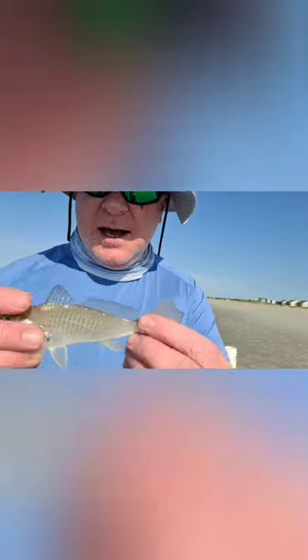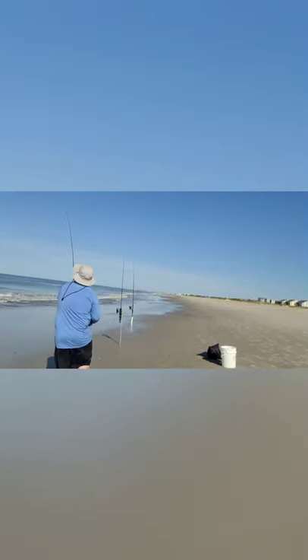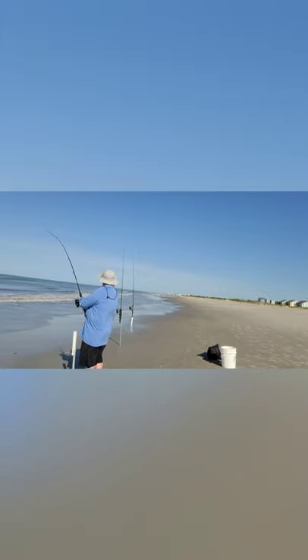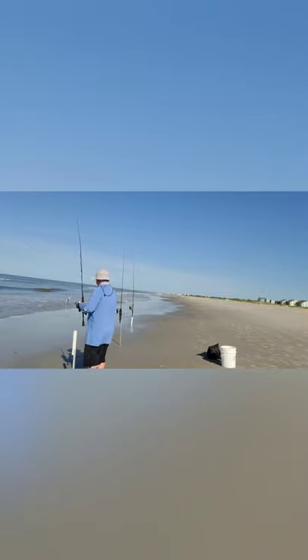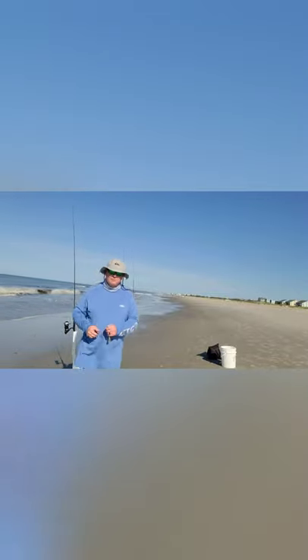Here we go — here's our dinker of the day! Look at that guy. Back-to-back little dinks. Hey, we're getting something at least. Now we just need that big rod to hit.